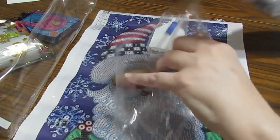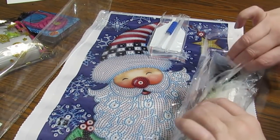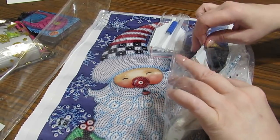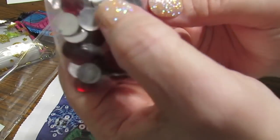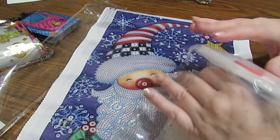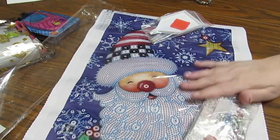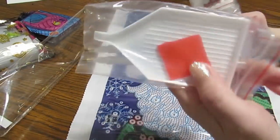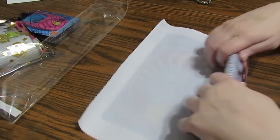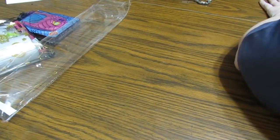The nice thing about these is there's a code on each package that matches the code on the picture, so if you drop your pack and wonder what it goes to, you can find it — which is really nice. Another really nice kit. These are amazing. I am so glad I got several of these. I love them — I like them more than I dreamed.